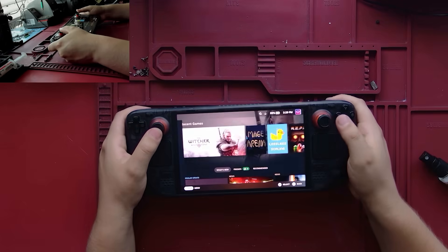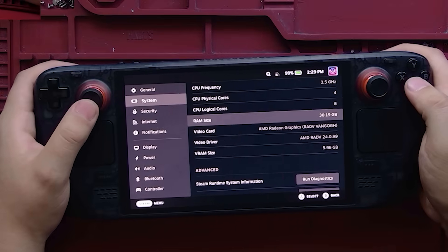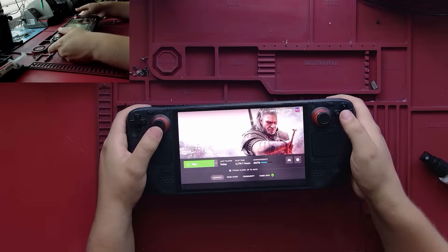Once that's reconnected, it'll take about a minute and 10 seconds for the memory to retrain. I am now accepting orders for this worldwide, so if you'd like to get this done to your Steam Deck, feel free to message me through my website. With all that being done and said, that concludes the process.